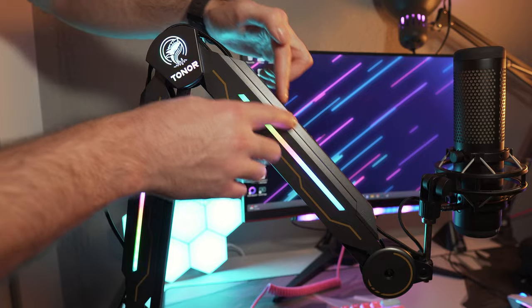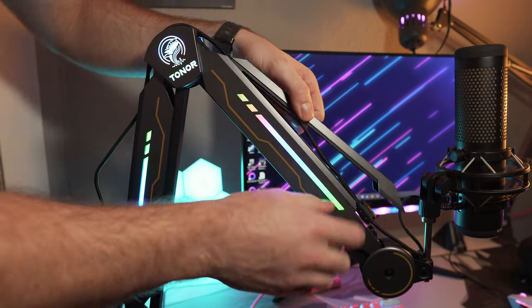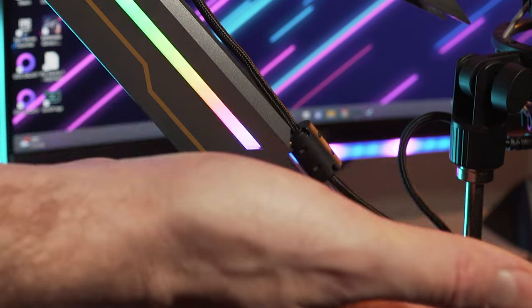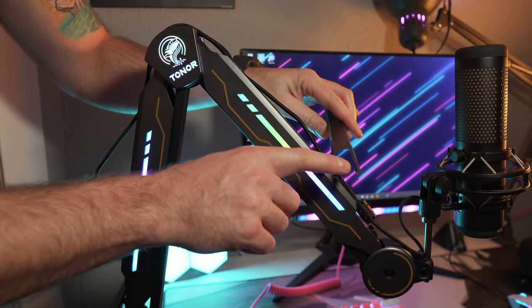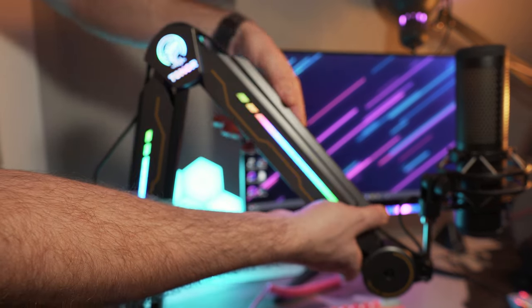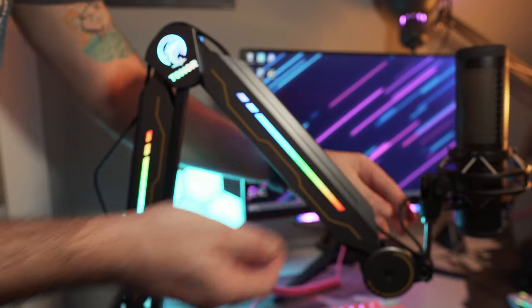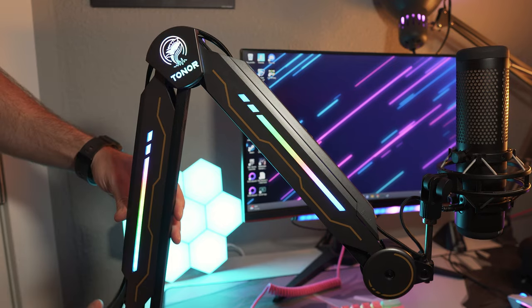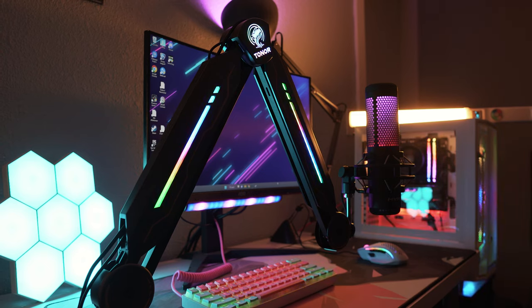One thing to keep in mind with the cable management channels: some cables have little capacitor or limiter bumps on them. Just make sure you manage those toward the end of the channel piece on the boom arm so they fit in just fine. The cover clips back on and you can barely see the cable — it holds it nice and snug. You can then drape the cable over the arm and route it through the lower cable management channel, and from there you just plug your mic into your computer and you're ready to go.